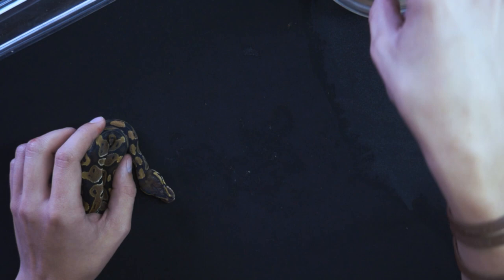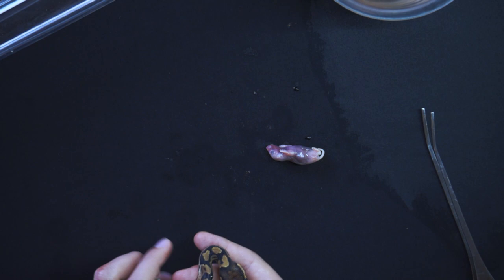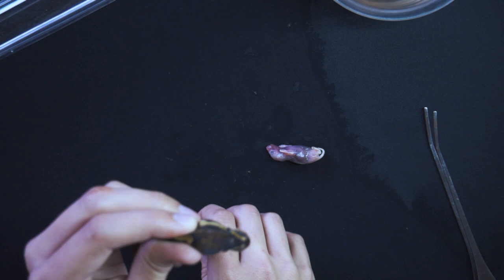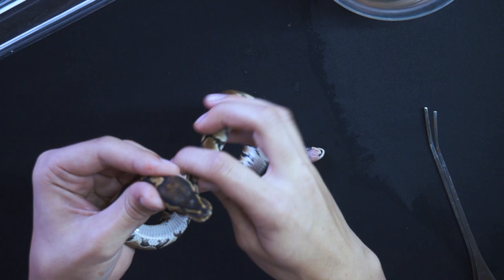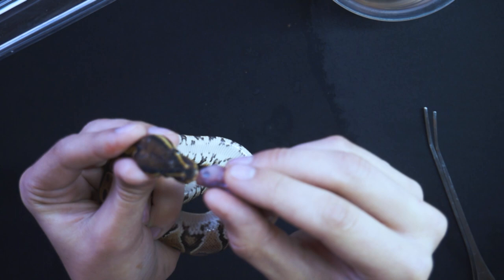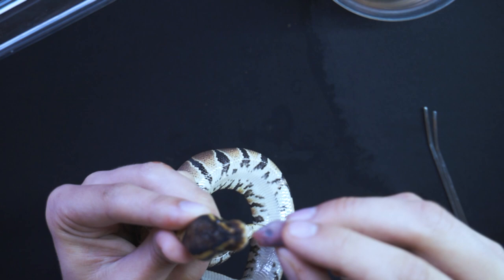I'm going to dip the pinky in some water to act as a lubricant. If you're squeamish, please do not watch because the pinkies do get all bloody. I want to get the animal's neck as straight as possible so we can get it down there. I'll take the rest of the body and hold it, then take the pinky's head and rub it against the snake's nose — it should open its mouth. You kind of rub it gently. See, the snake's mouth opened because it got irritated; I just didn't stick it in quick enough.